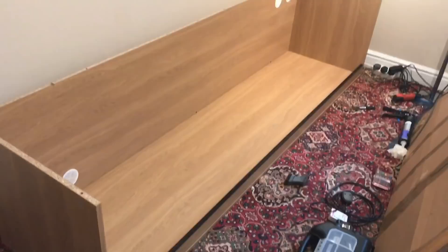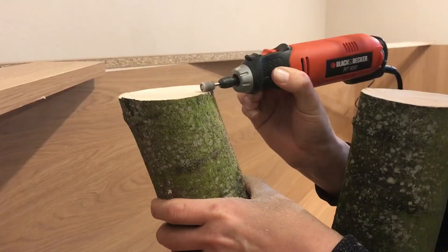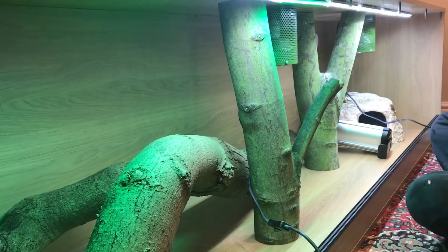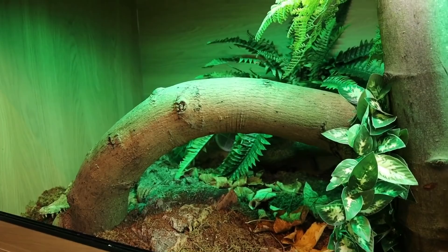We wanted to add some extra supports into the top of the enclosure, so we thought using some tree branches would be the best option for that. Here we are just sanding off the top of the tree branches to make sure that they fit really nicely, and again here just testing that everything is supporting the lid the way it should and that the long branch fits nicely.